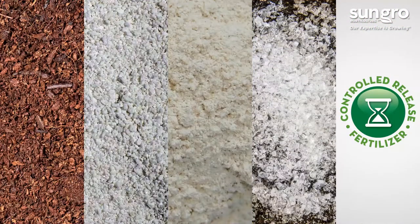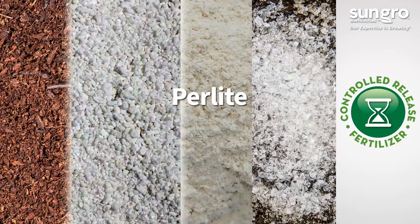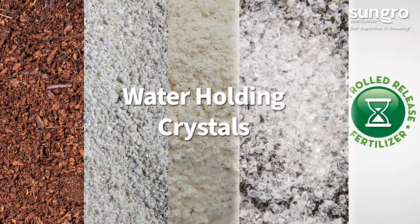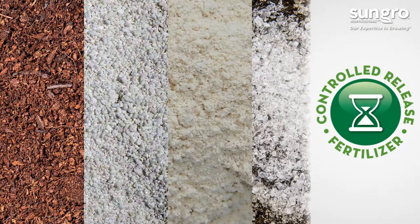Sunshine Professional Potting Mix contains Canadian sphagnum peat moss, perlite, dolomite lime, water-holding crystals, starter fertilizer, and a controlled release fertilizer.